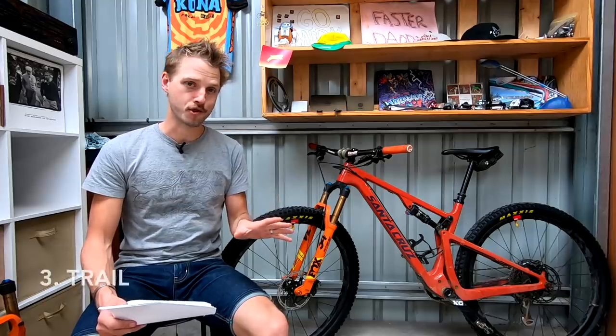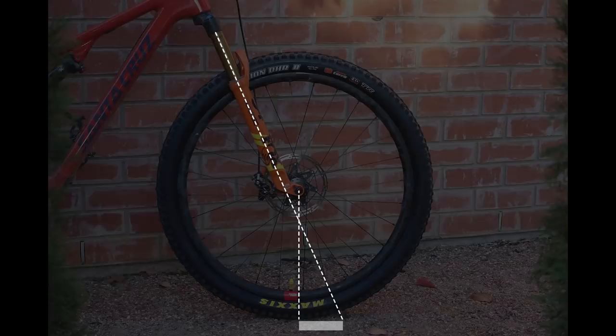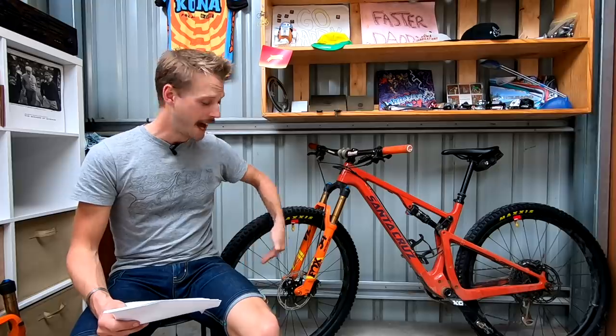The third and final term is trail. You'll notice that the steering axis hits the ground somewhere in front of the front wheel. The distance between where it hits the ground and the tire contact patch is called trail.